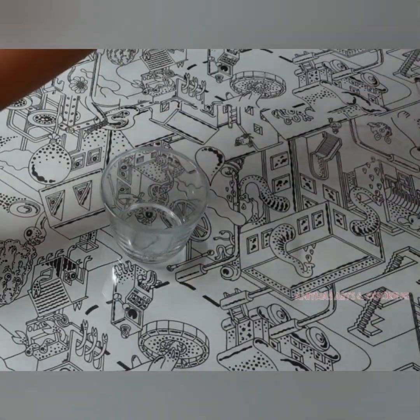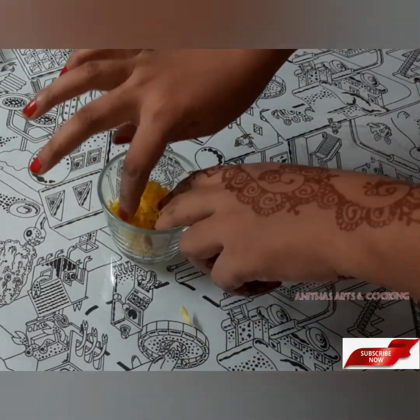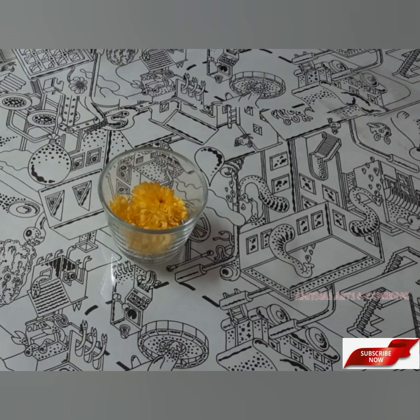In this video, I will show you how to use a bowl and glass. You can use a glass or plastic — it will be transparent.